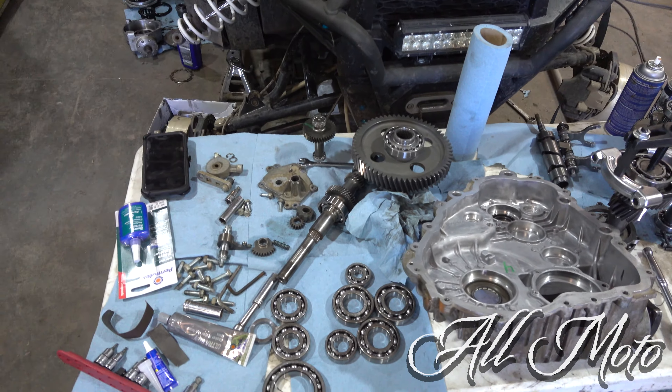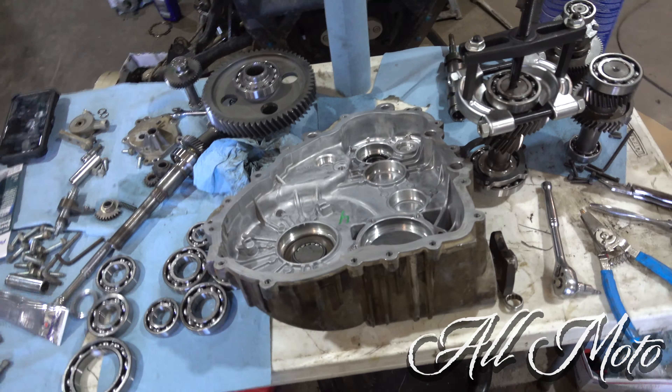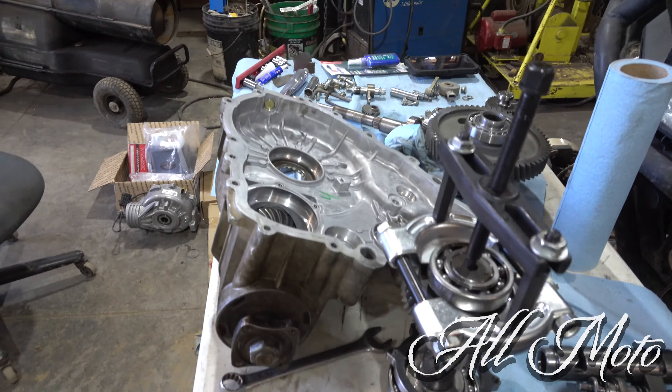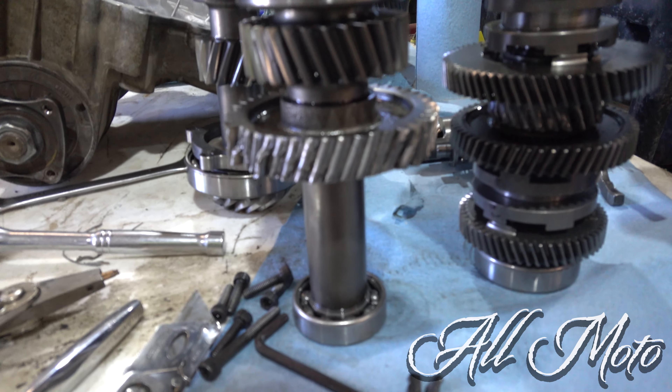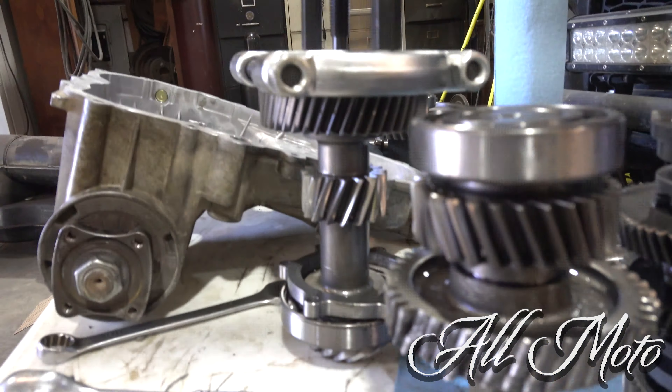Good to see you guys again. This is the damage from Dad's XP Turbo — you can see it from the last ride. I hope you guys watched it. We just had a little simple gear failure. Kind of sucks, but it is what it is.